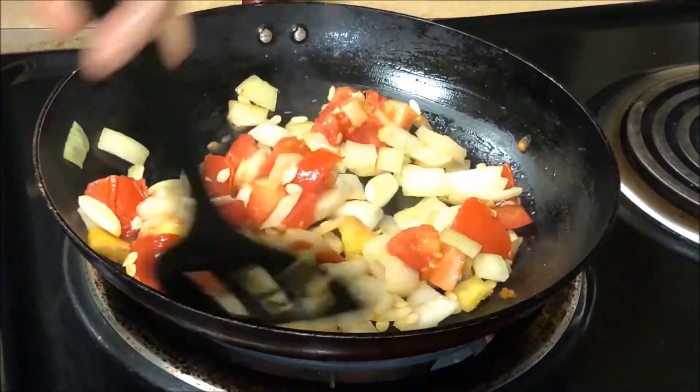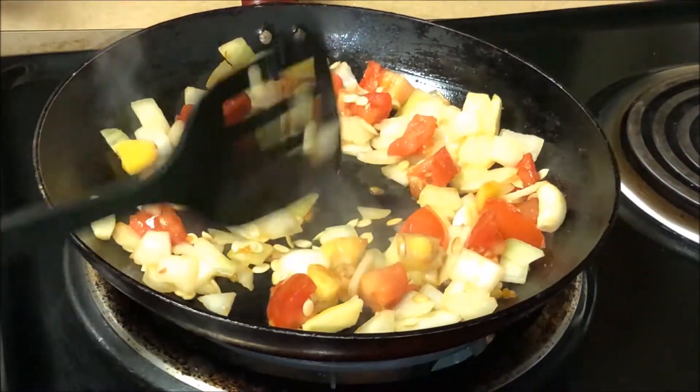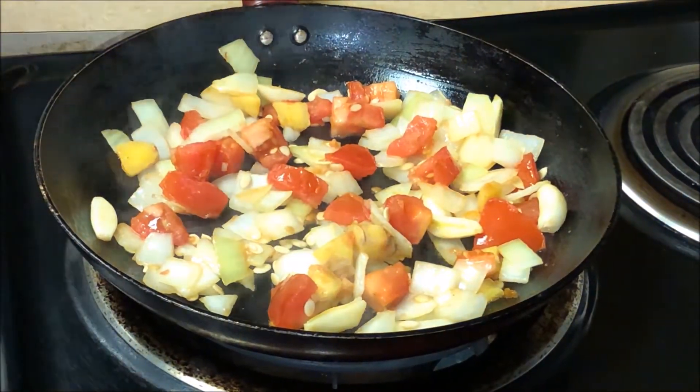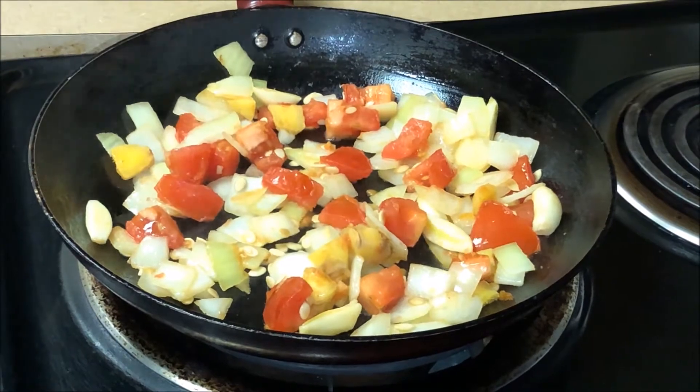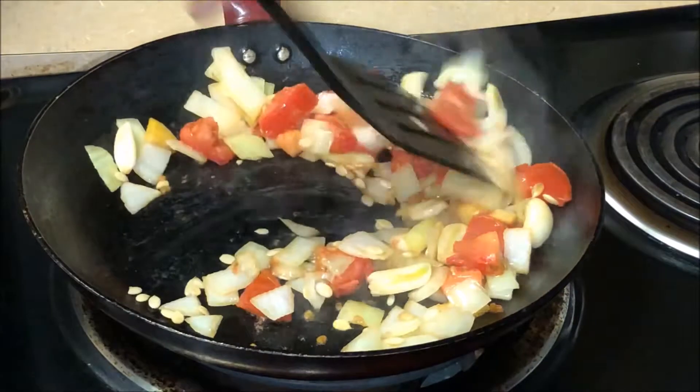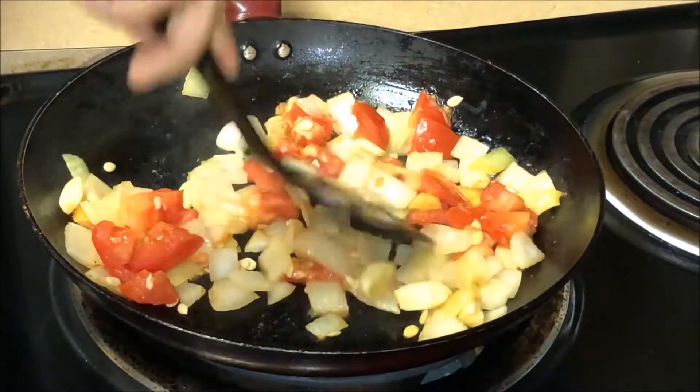I want it to be a little more hot. I'm going to heat the water for a few minutes and add some water.